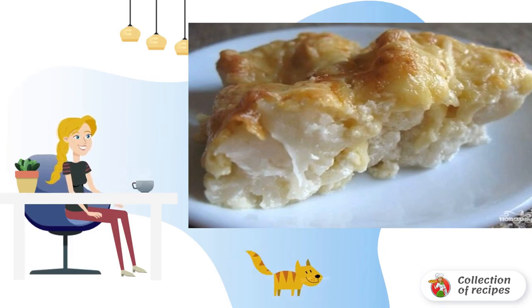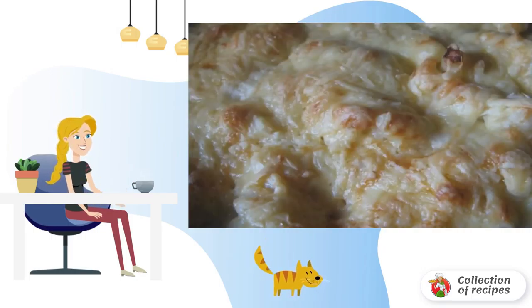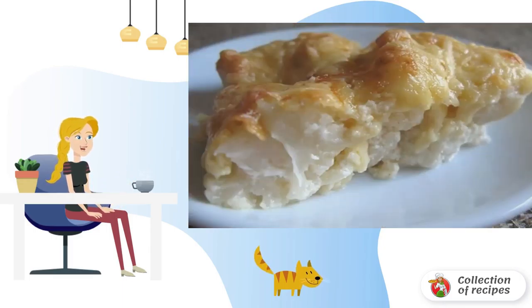We disassemble the cabbage into inflorescences and lightly fry in vegetable oil. Mix the cream with sour cream and pour over the resulting cabbage mixture. Salt and mix, and cook for another 3-4 minutes.